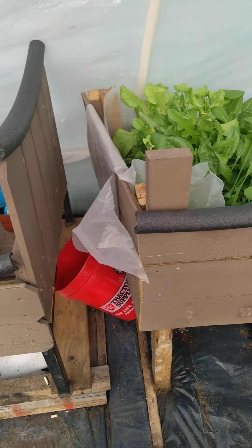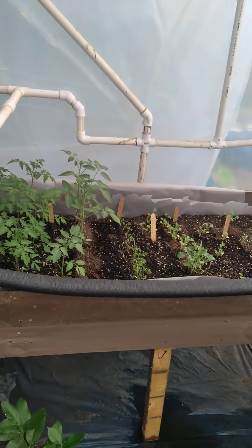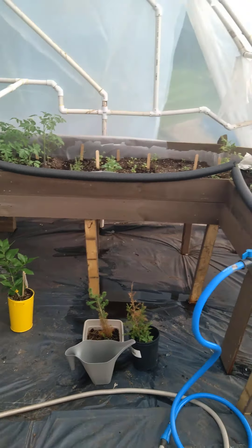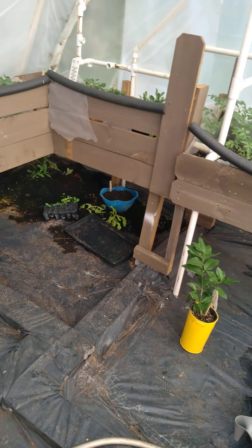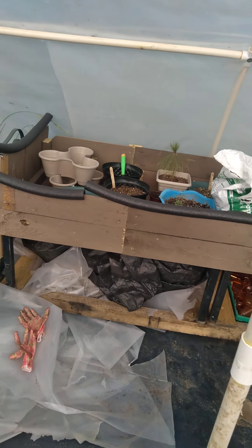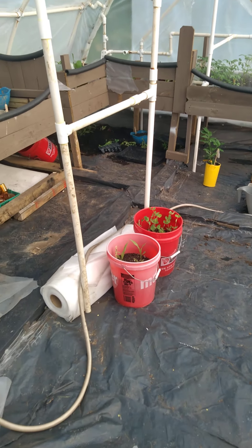All these raised beds I made from the same doors or panels — whatever you want to call them — that I'm going to make my fence out of. It's all salvage material. I haven't paid for anything except for some screws and some plastic. That's how I like to do it.